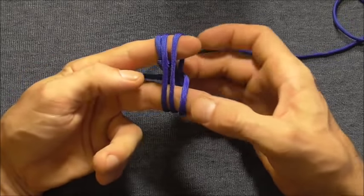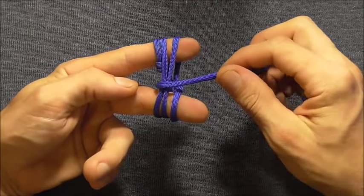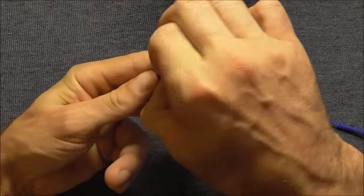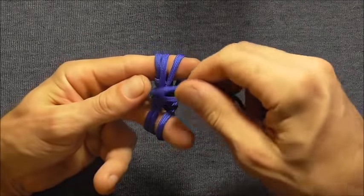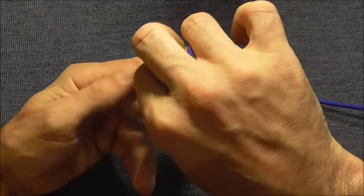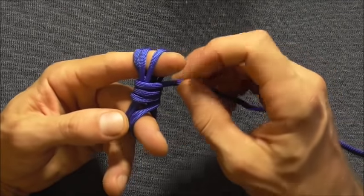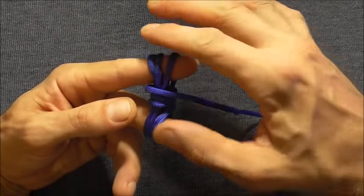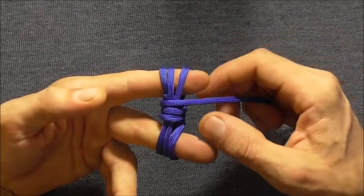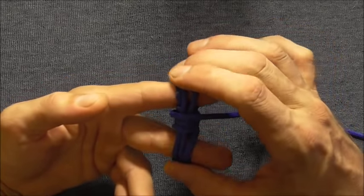We're going to start taking wraps in this new direction — three more: that's one, that's two, and one more, that's three. As you do this, just try and keep the wraps nice and parallel so they don't cross, because they're going to be hard to uncross later when you're tightening up the knot.